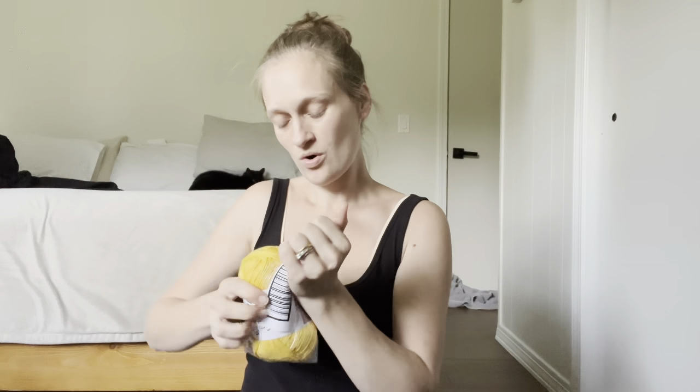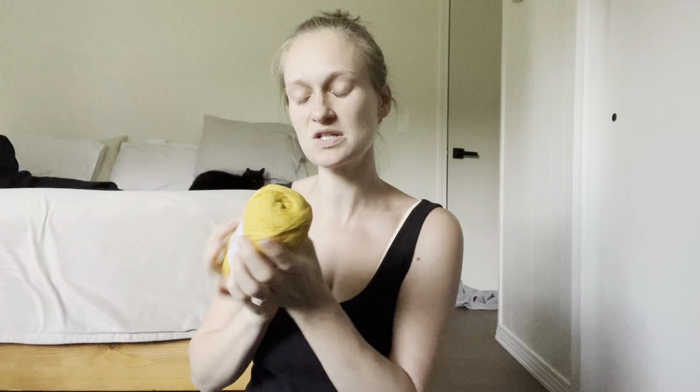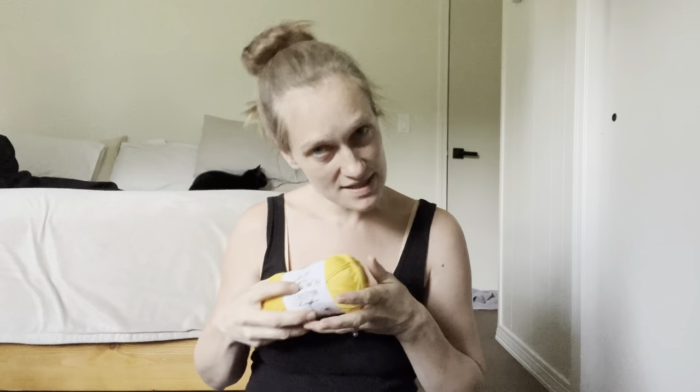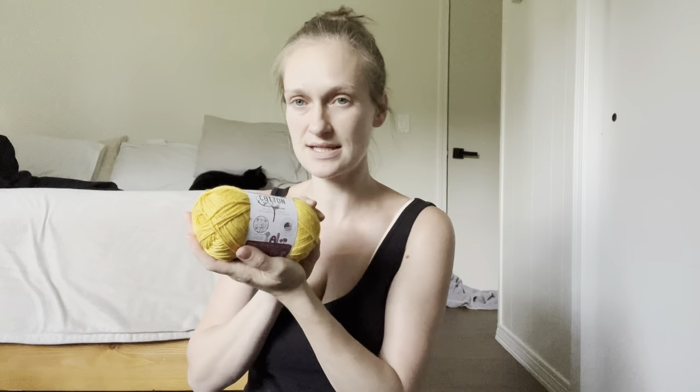One more color — Sunshine! Oh my gosh, guys. This is a pretty yellow. I've been really liking yellows lately. I don't know why — I'm not normally a yellow girl. I always feel like yellow clashes with my skin tone. But I've been really liking yellow. Look at how pretty this is!